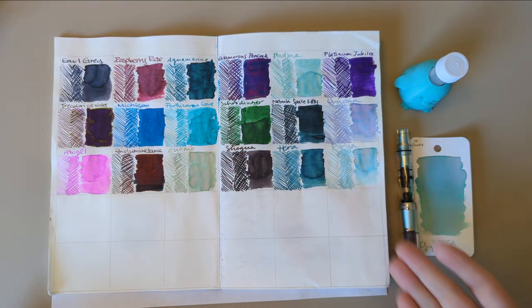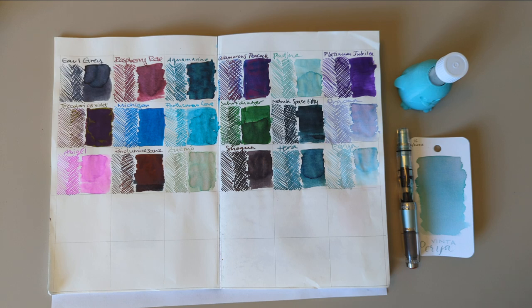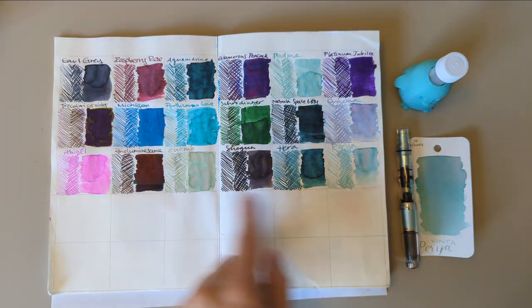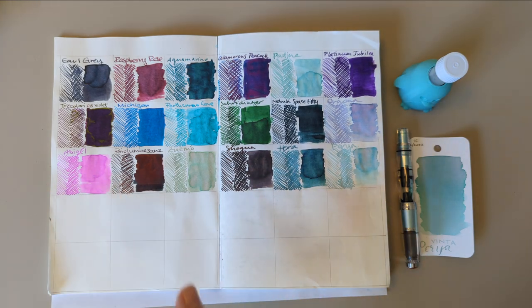Starting out looking at our filled-out chart so far. I think it's interesting how this has gone kind of light-dark — except then it didn't here, so just ignore what I said.